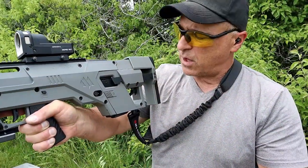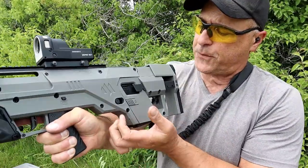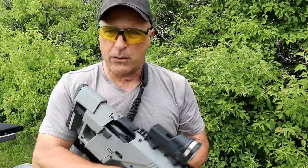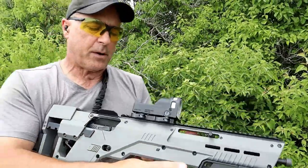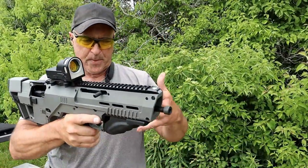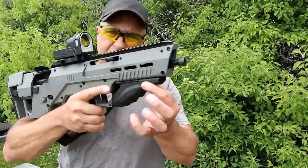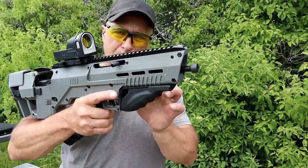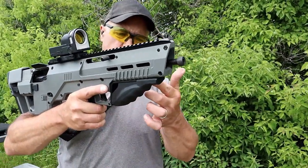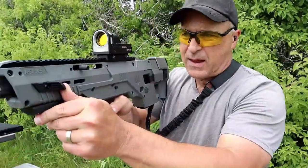The mag release is also ambidextrous - you can hit that button and out comes the mag. If you have an ambi mag release on the pistol you can use it on the other side. It also has some Metatactical accessories: first is an angled foregrip, it is molded with a rubber mold, M-LOK slots so it's easy to attach. Nice feel. I also have a thumb stop.